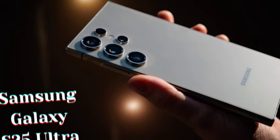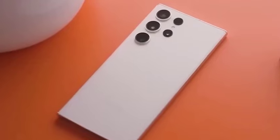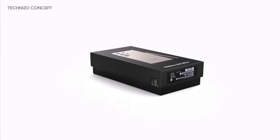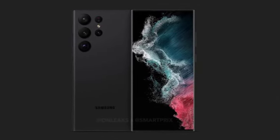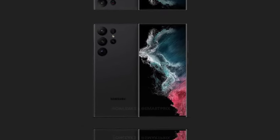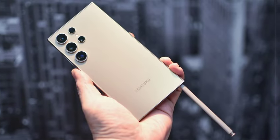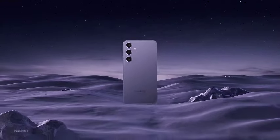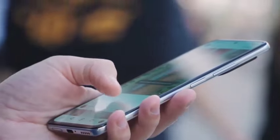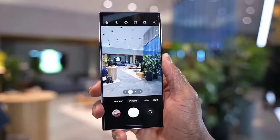Anticipation for the Galaxy S25 Ultra is building, with reports suggesting a significant redesign from its predecessor. The device is expected to feature rounded corners, making it more comfortable to hold. Additionally, there are rumors of notable camera upgrades, promising improvements in photography capabilities. Despite the announcement being over five months away, the combination of a fresh design and enhanced camera technology has many enthusiasts eager for the launch.